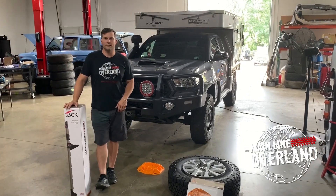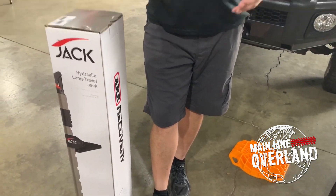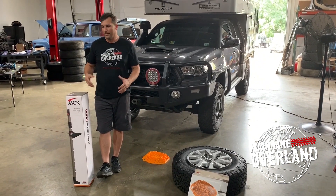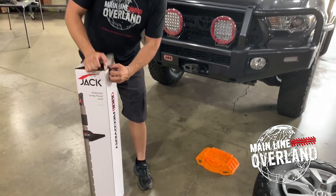How's it going? I'm Tom Heddle with Mainline Overland. Today we're going to take a look at the ARB Jack and unbox it, check it out, and see how it works and maybe how it compares to some other items on the market. So let's first open up this guy — it's an ARB Jack — get it out of the box and see what's inside.